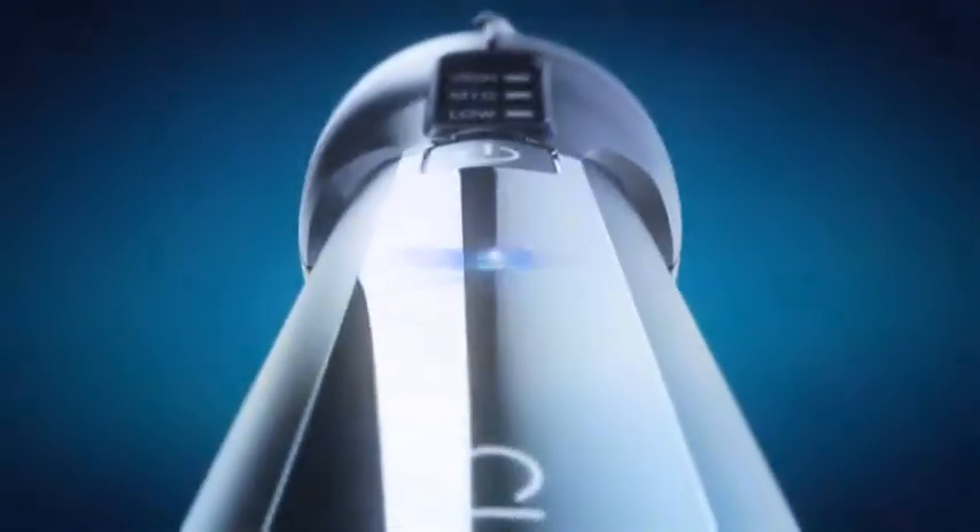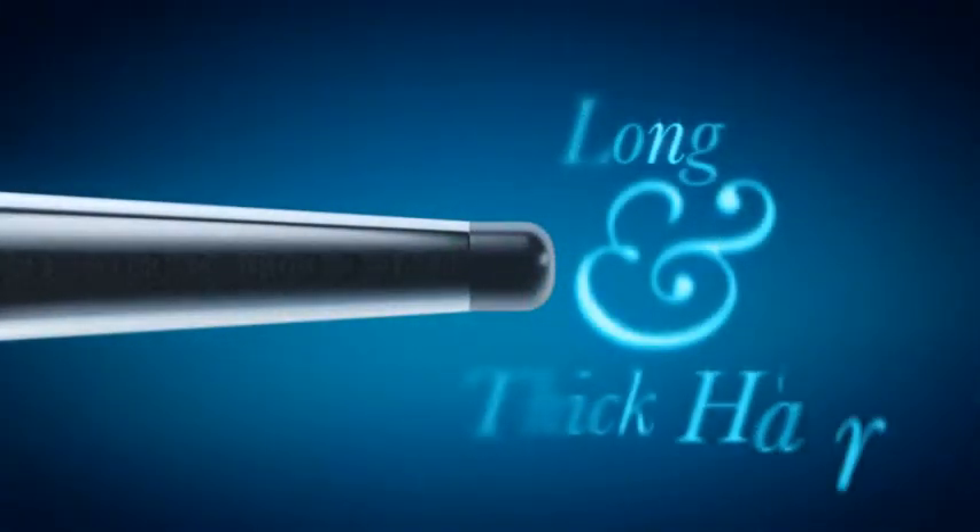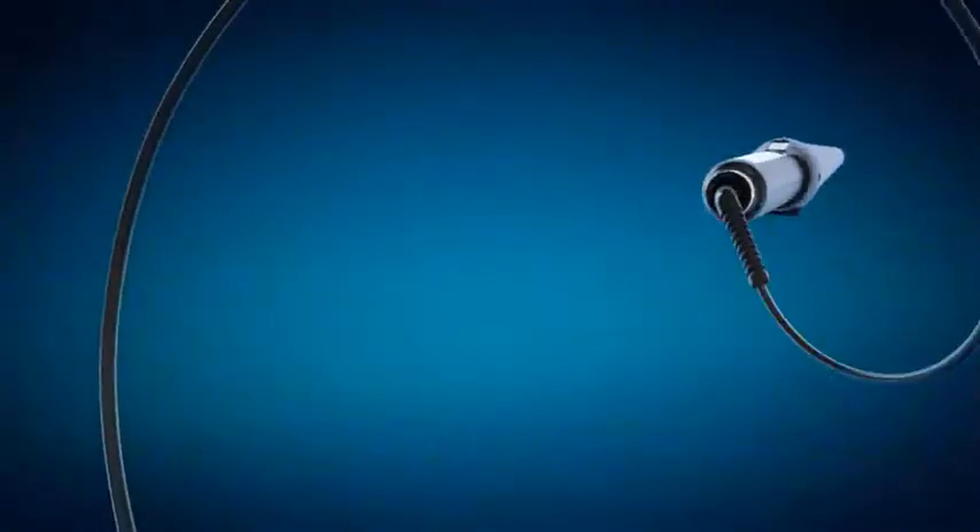The Cloud9 wand is ideal for all hair types. The large surface area ensures great results even for long and thick hair. The 360-degree swivel cord allows freedom of movement, ensuring that you never get into a tangle.